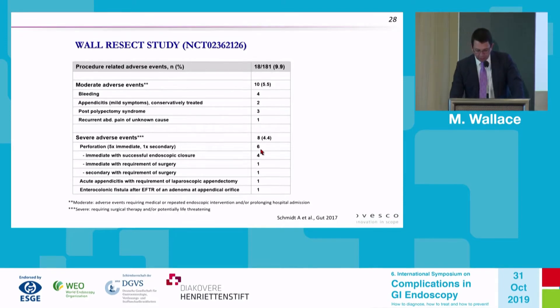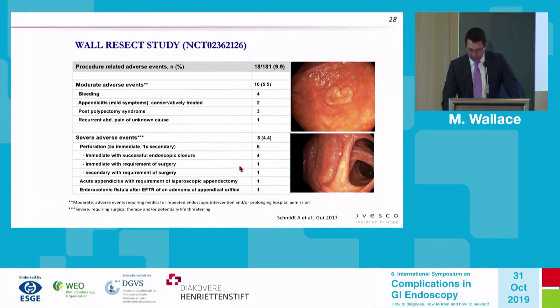The serious adverse events were 4.5% with perforations, most of which were acute. There was one delayed perforation. The acute perforations typically can be managed endoscopically with other clip closure devices. There was a delayed appendicitis that required laparoscopic appendectomy, and one enterocolonic fistula between the colon and the small bowel.